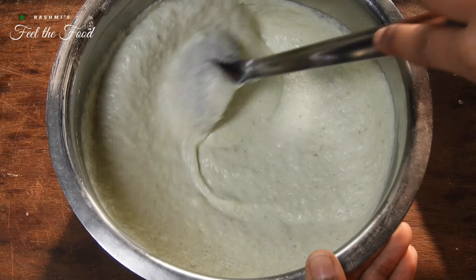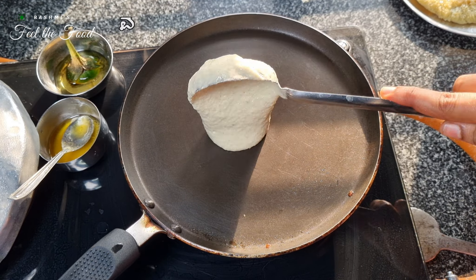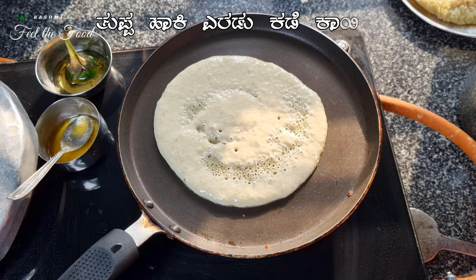Now keep both batters separately for fermenting — overnight fermenting is recommended for the best results. The next morning the batter is well fermented and it's time to make the dosas. Let's start by making the sweet dosas first. These dosas should be cooked on medium heat and require slightly more time compared to normal urad dal dosas.